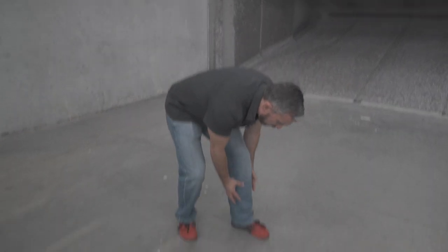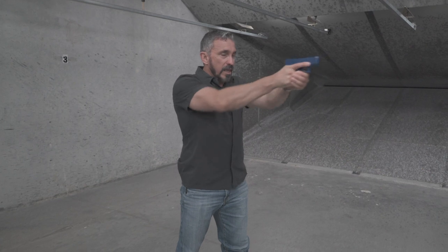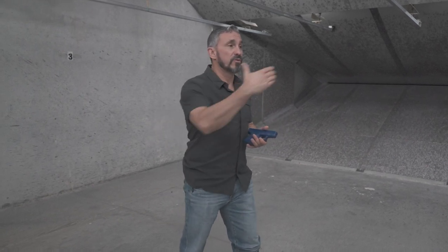Let's talk about the draw stroke. There are really three ways that you can work the draw stroke from an ankle rig. The first is that I'm going to bend over, use both hands to clear the cover garment, acquire my firing grip, stand back up, and then re-engage the target. The drawback here is that I have to take my eyes off the target to retrieve my gun — it's one of those things you'll have to weigh against the situation.